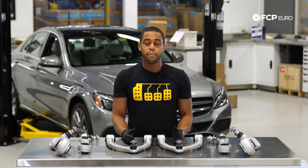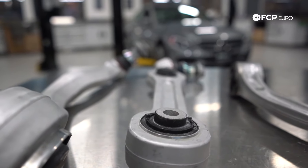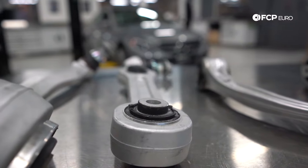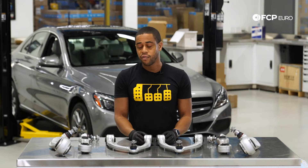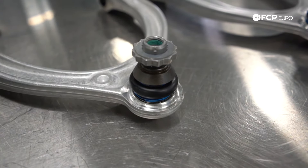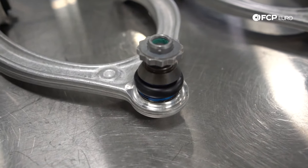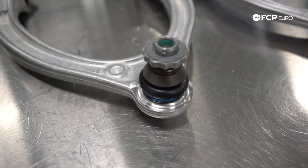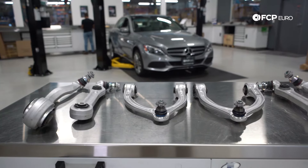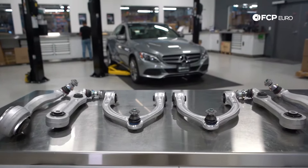Our C300 is a higher mileage vehicle — it's got more than a hundred thousand miles on it. So what we're looking to do is freshen up the suspension, get the car feeling nice and tight again. In your case, if you're noticing excessive wear on your bushings or play on your ball joints, it's a good idea to replace those control arms, replace both sides at the same time, and consider replacing all of the links in your front suspension to restore the suspension feel.